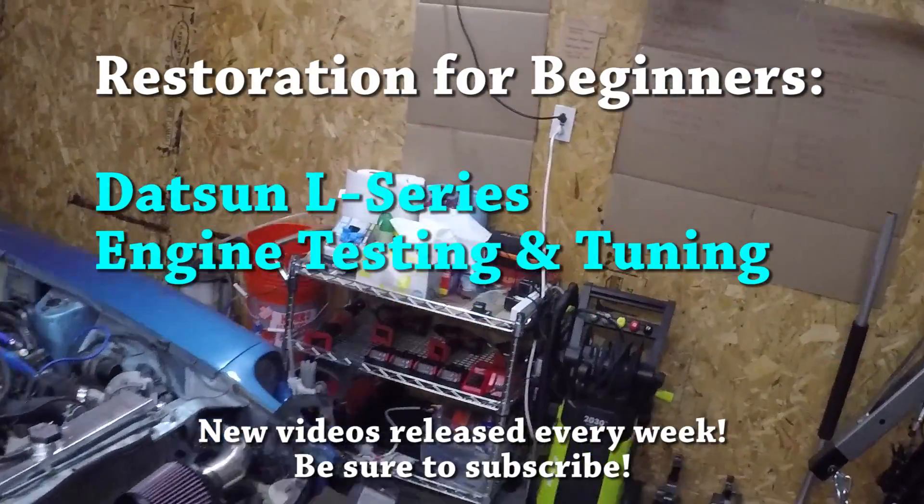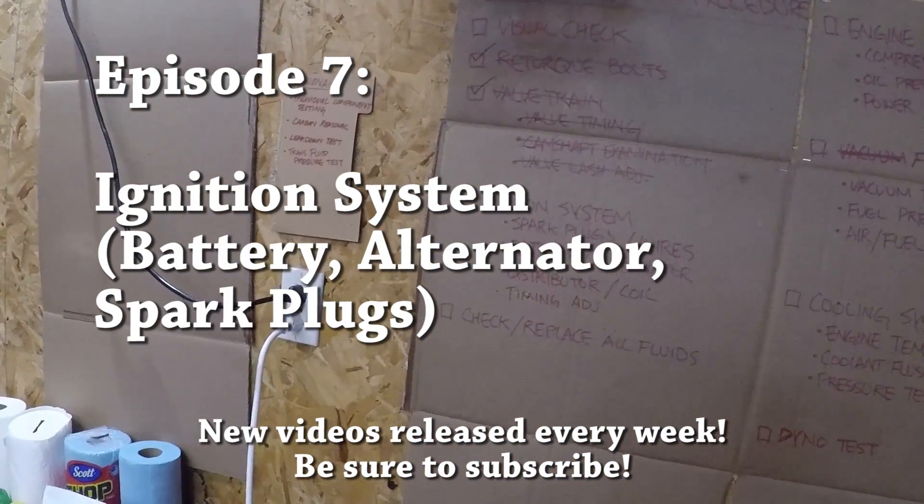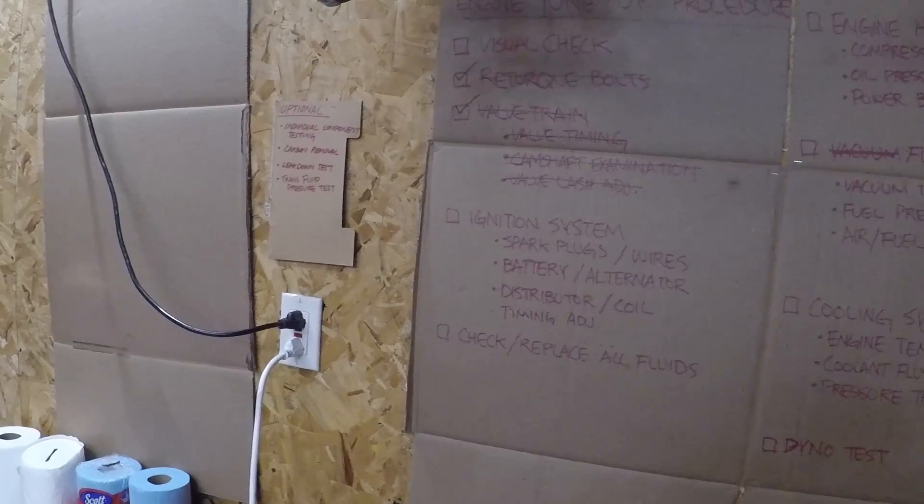Hey guys, welcome back to the garage. I've been dealing with a cold for about the last week or so, so I apologize if my voice sounds a little more nasally than usual.